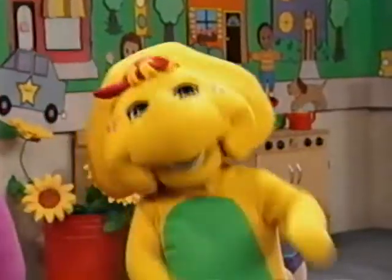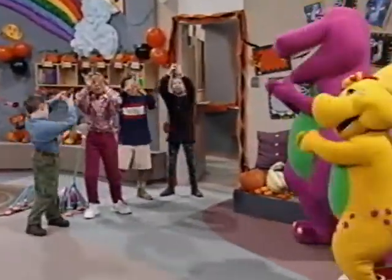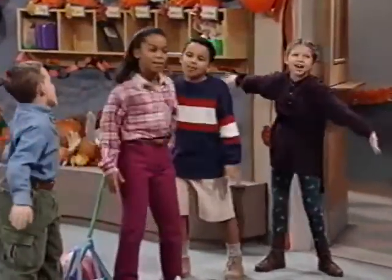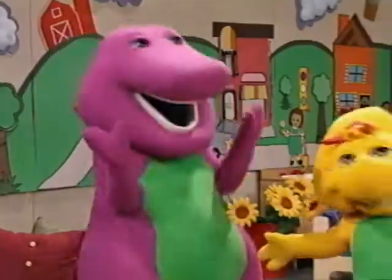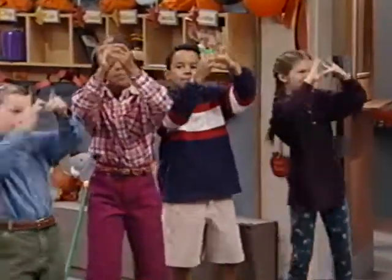That's my favorite song! The itsy-bitsy spider went up the water spout. Down came the rain and washed the spider out. Out came the sun and dried up all the rain. And the itsy-bitsy spider went up the spout again!